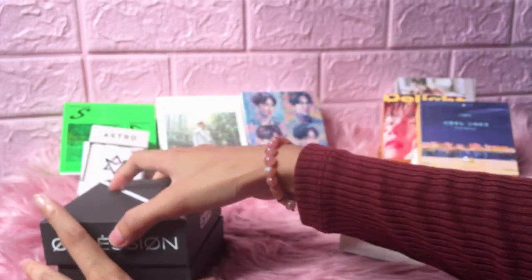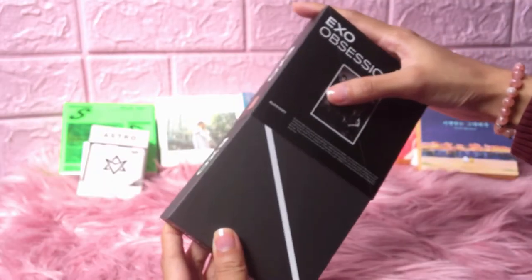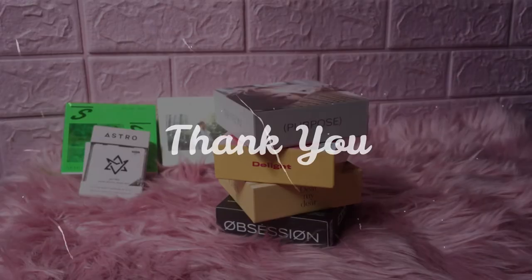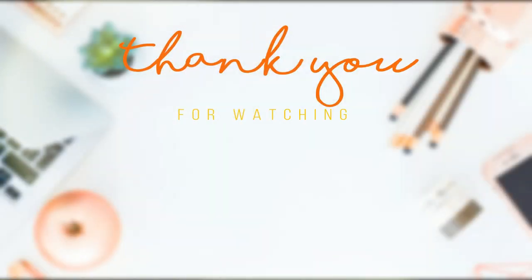I think we've unboxed all the Kinos. That is all for today's video. Thanks for watching — take care!